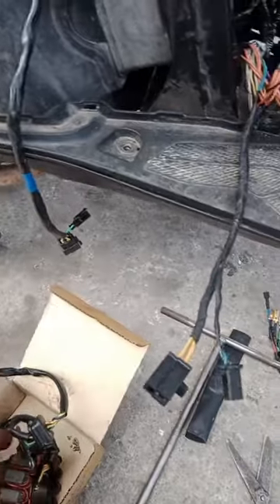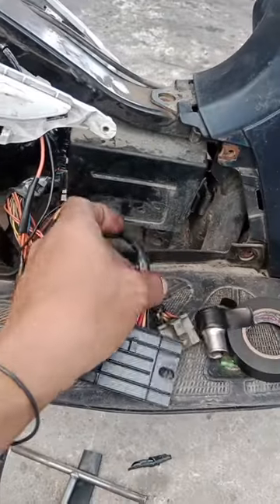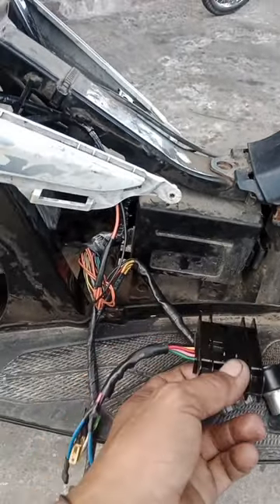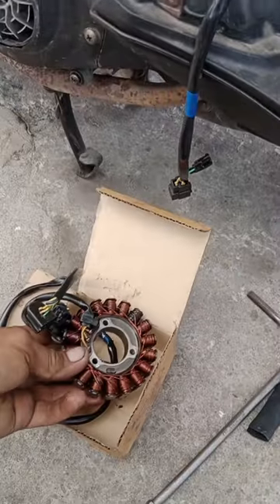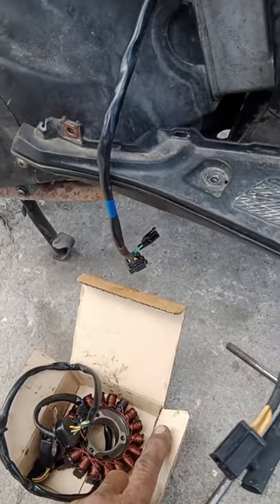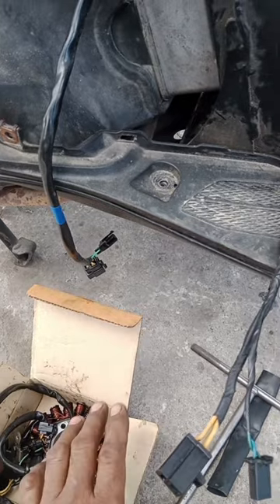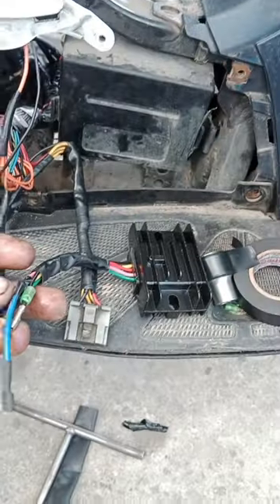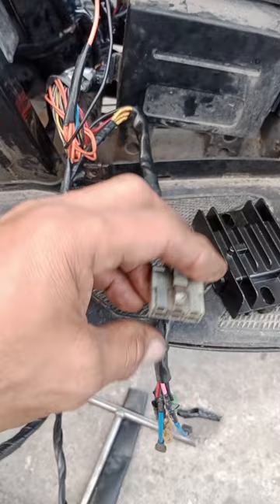So nag-test muna tayo lahat ng mga regulator natin kung talagang sira yung stator natin. So gumamit tayo ng ano, nagpapili tayo ng regulator - hindi ito yung stock na regulator ng Hayate 125 FI. So ngayon yung test natin nung hindi pa namin pinalitan yung kanyang stator - sishare ko lang sa inyo baka merong kayong FI na Hayate kung ganito yung diferensya. Kakaroon kayo ng idea. So nung tinest natin, yung lumalabas dun sa output...